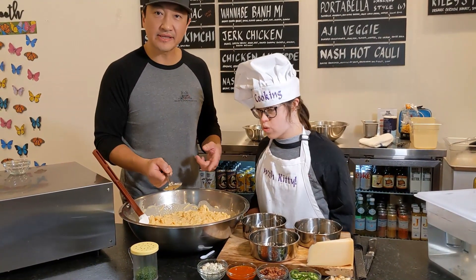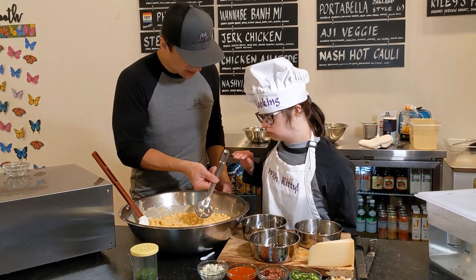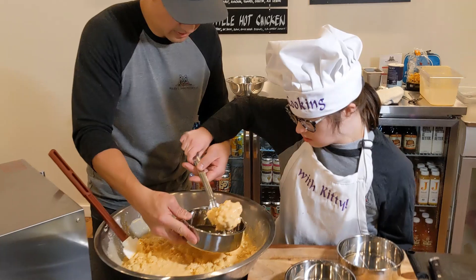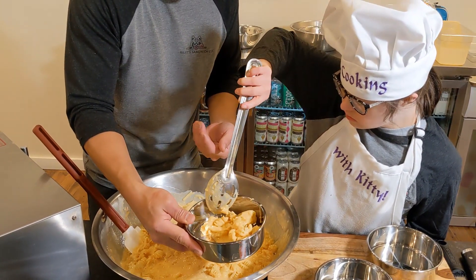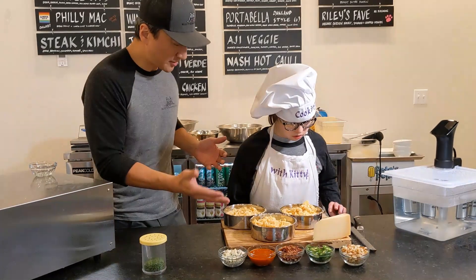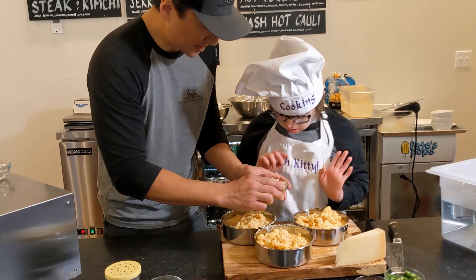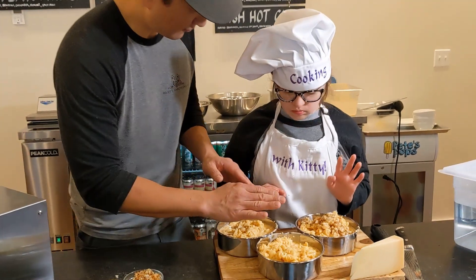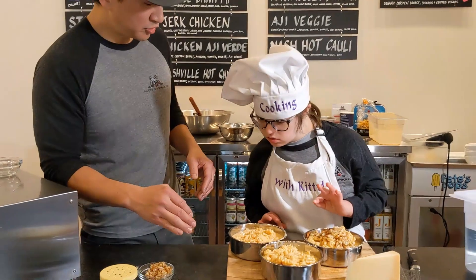Now we're going to plate the macaroni and cheese before it goes in the oven. We're going to top it and tell you about the different varieties we're making. Kitty, do you want to take the spoon and put it in the bowl? Perfect. We've got three different kinds of macaroni and cheese. First one will be our classic — we're going to call it Four Cheese Mac. Let's put some breadcrumbs on top of this macaroni and cheese.